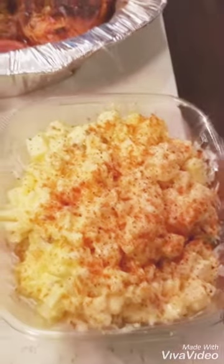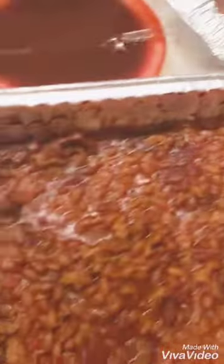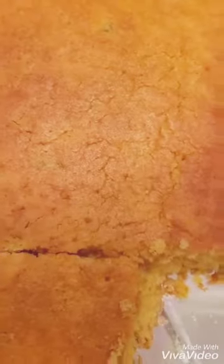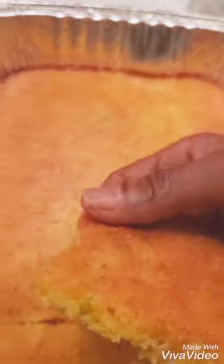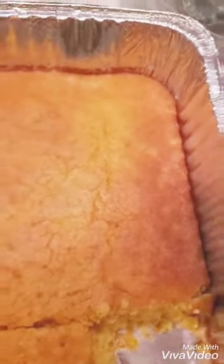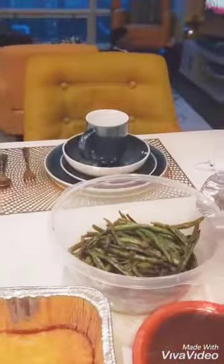All right, guys, we're all done. We're having potato salad, barbecue-baked chicken, baked beans with a little bit of ground turkey and peppers baked in, and here is our cornbread — absolutely delicious, it turned out great. Also some sautéed green beans, but check out this cornbread: nice, sweet, buttery. Added a little bit of butter on top. Look at our jalapeños — they baked in nicely. Reporting live from downtown Chicago, until next time.